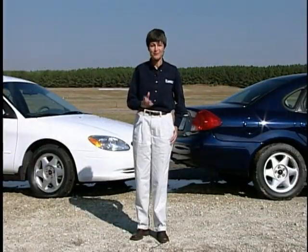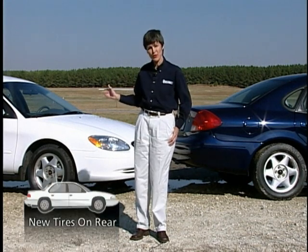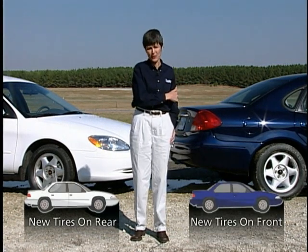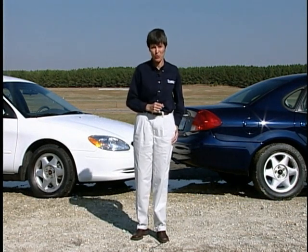Two identical vehicles, but with one big difference. On the white car, the new tires are mounted on the rear and the front tires are half worn. On the blue car, the new tires are mounted on the front and the rear tires are half worn. Sounds like a subtle difference, but watch what happens when we put them on the road.